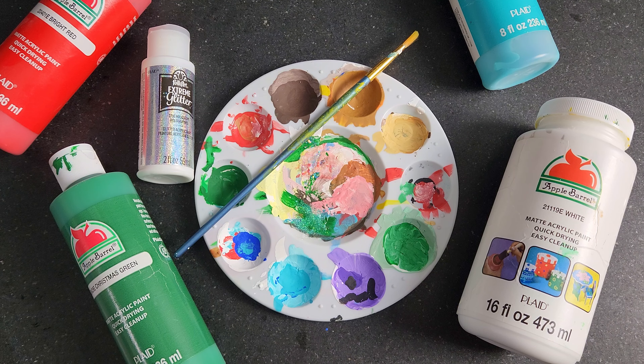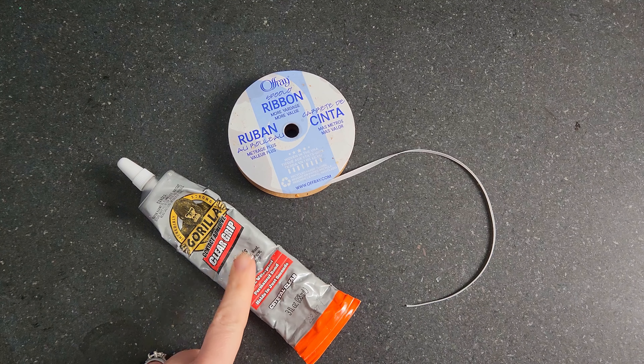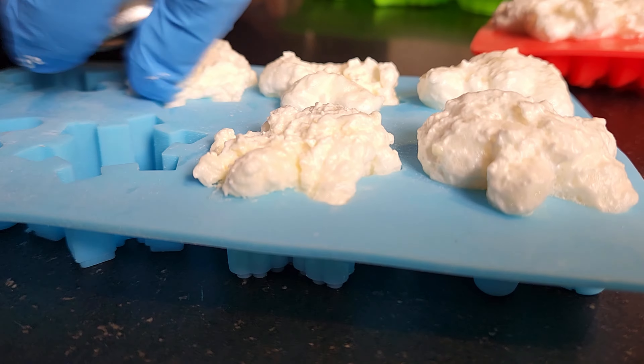To make these, you're going to need some festive silicone molds, one can of insulating foam, acrylic paints, something to seal the ornaments, ribbon, and a strong glue of your choice.